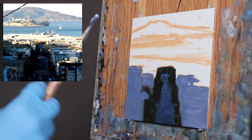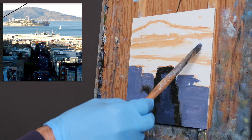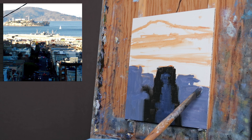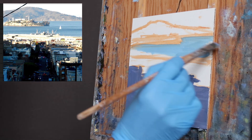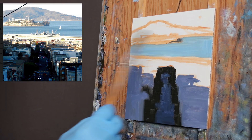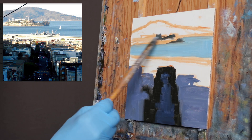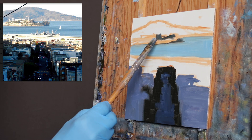The value of the water is fairly close to a mid-tone — probably a little lighter than a mid-tone. The darks on the island, on Alcatraz, I'm going to put those in right now to kind of give definition to the island, to Alcatraz, to the rock.